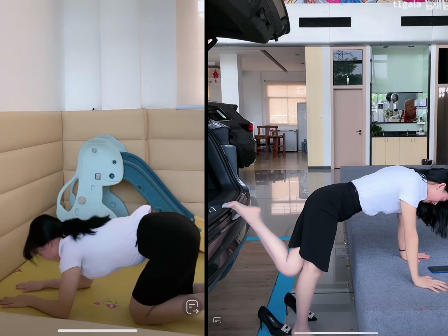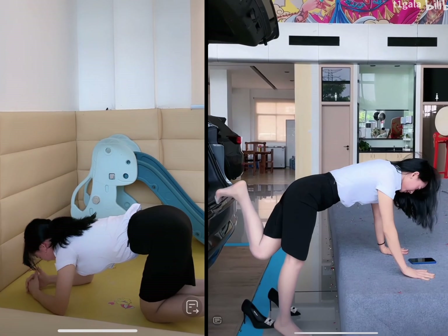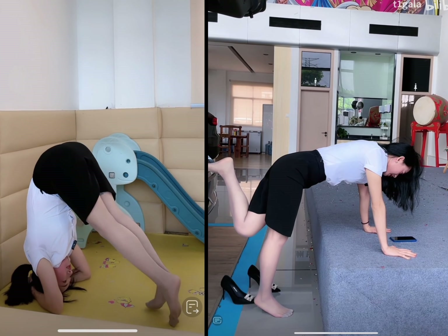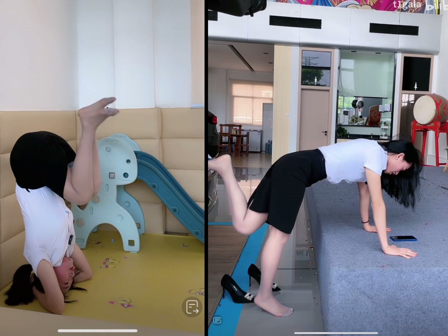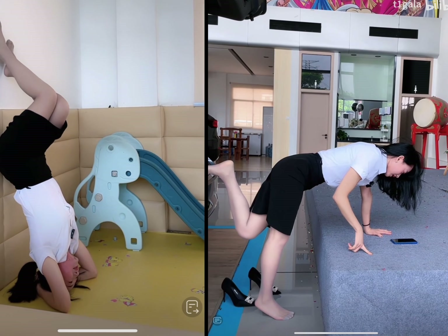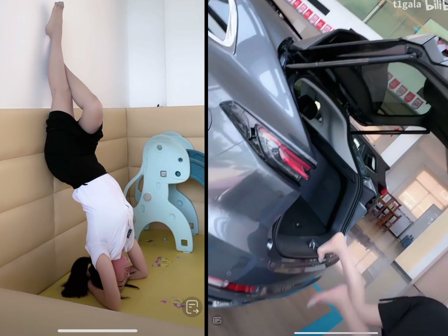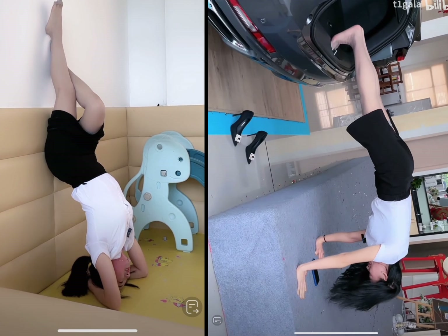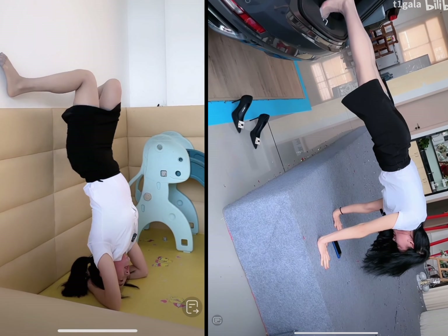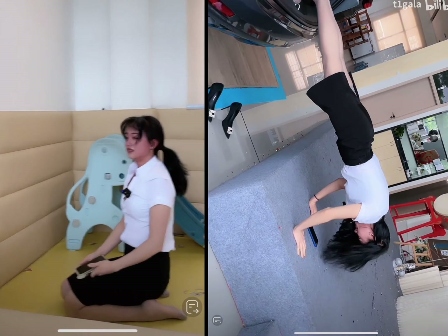When it comes to performance and energy consumption, the CR-V offers a range of efficient engines, including a hybrid option that delivers exceptional fuel economy. It also offers a smooth and responsive driving experience, with plenty of power for passing and merging on the highway. In terms of safety features and ratings, the CR-V is a top performer. It comes standard with automatic emergency braking, adaptive cruise control, and lane departure warning, and has received high marks in crash tests conducted by independent safety organizations.